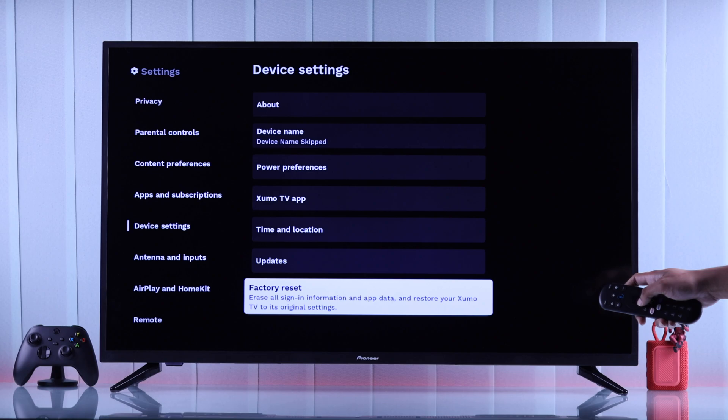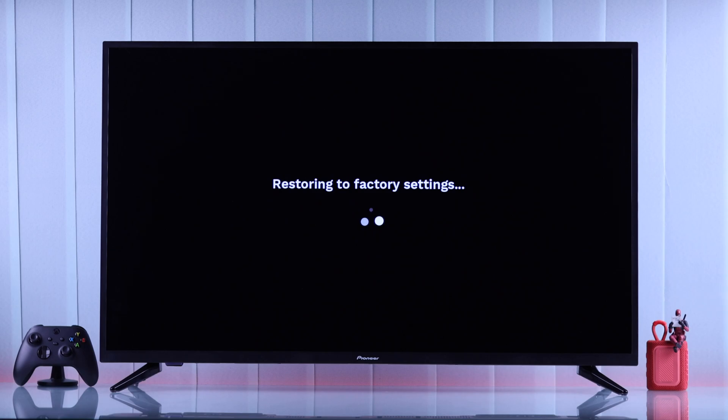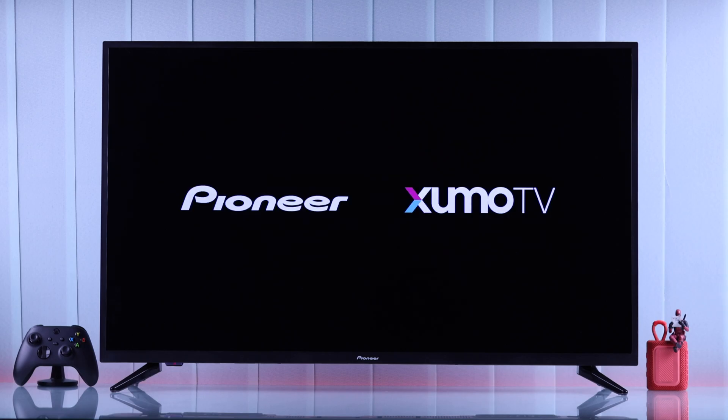Press select, and then you'll need to confirm by selecting Yes, Restore. It will show restoring to factory settings, and after a few seconds, your TV will restart and you'll land on the setup page.